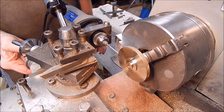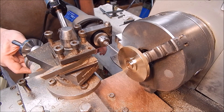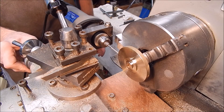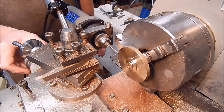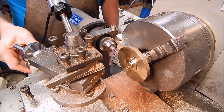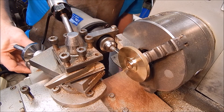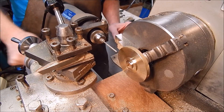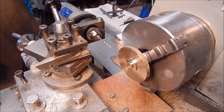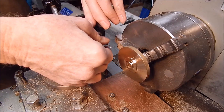Round two, here we go. Round three. Round four. Now we'll drill out across this shoulder with the bigger drill so that we can avoid tapping the whole way through, which is a pointless exercise.